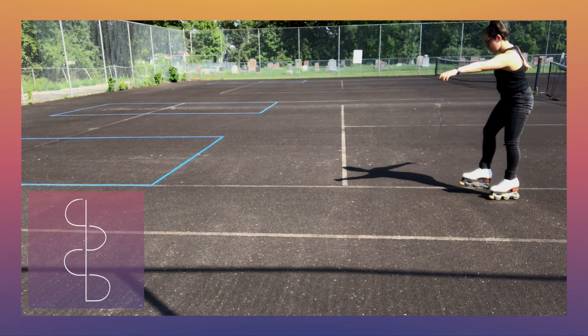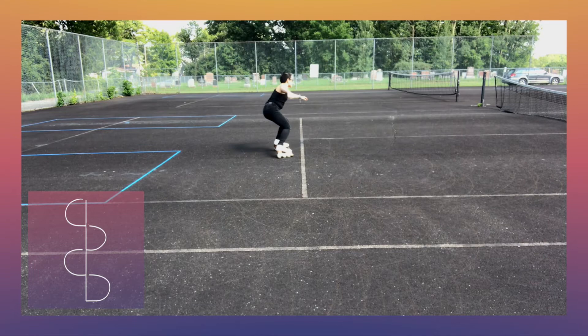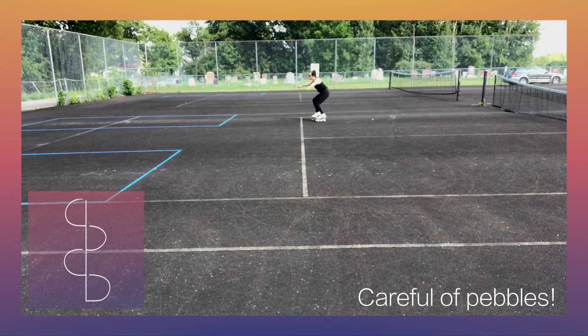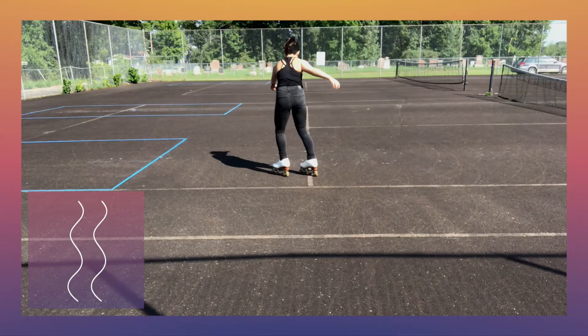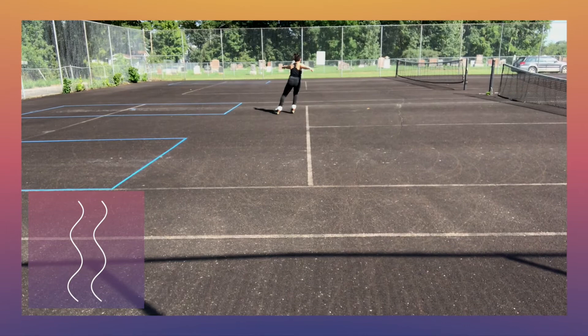The goal is to have nice, even, controlled edges weaving in and out of a center line. If you can follow a straight painted line or draw one with chalk, that really helps. Throughout, remember to keep a strong and upright posture, bend your knees, keep your arms out, and be aware of your free leg — it can help you hold or control an edge.